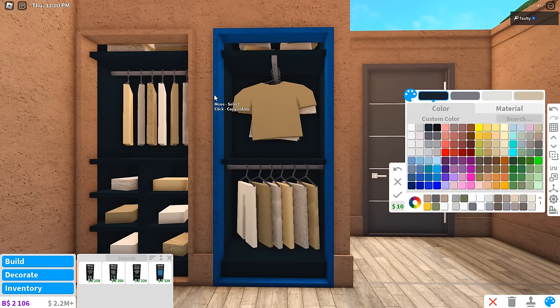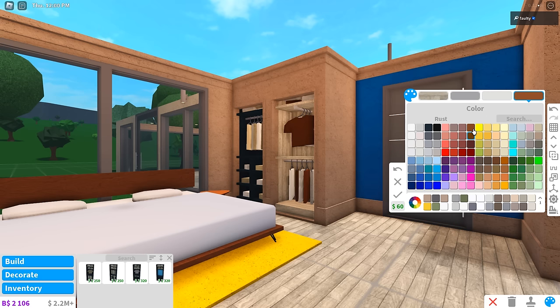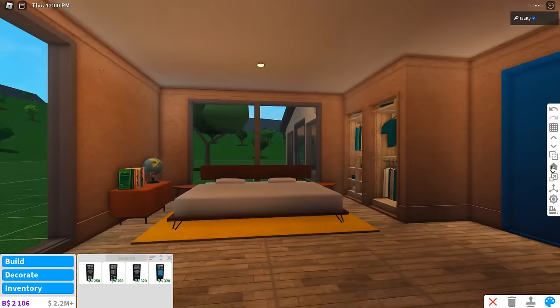If this does seem rushed I do apologize, but I have a couple of assignments due. Coloring is probably gonna be really rough, but I think blue works here — so we're just gonna put blue in there.